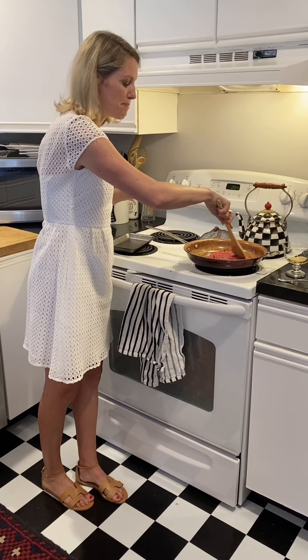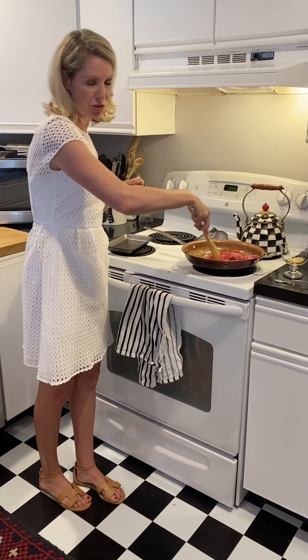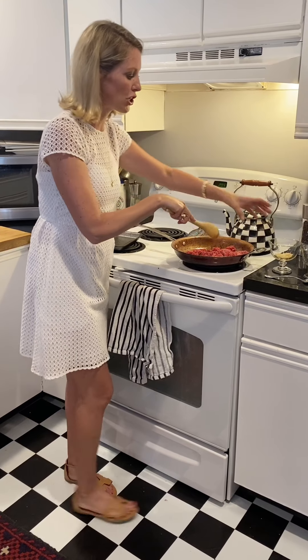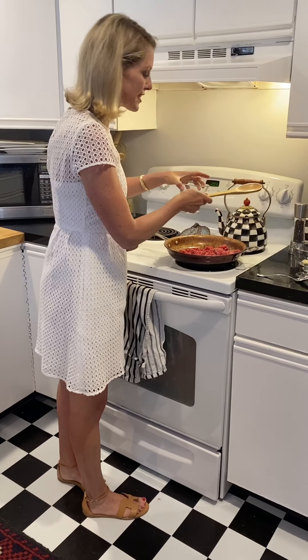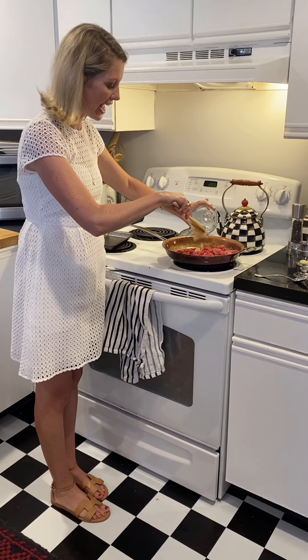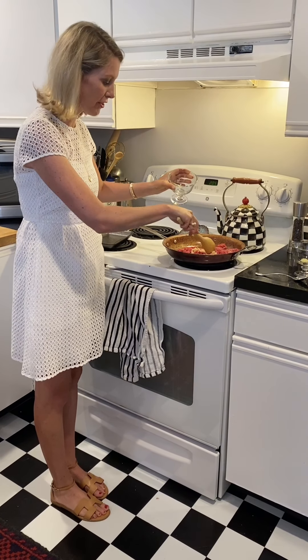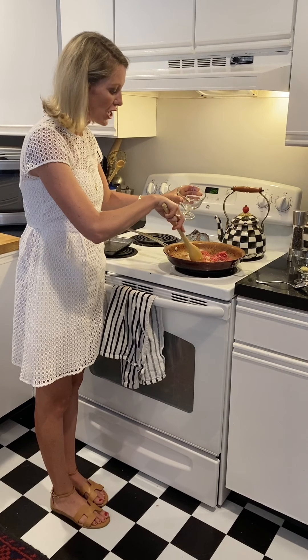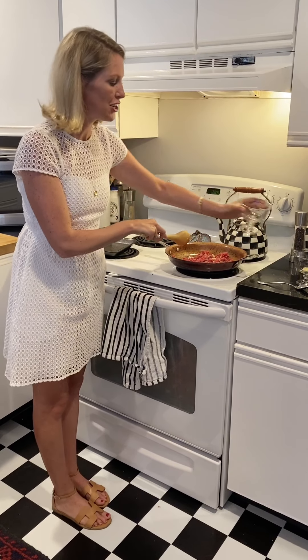I love partnering beef with vegetables, which we'll do a little bit later. But right now we're going to pair it with some garlic. A little fun tip: add garlic after you add the ground beef so that your garlic doesn't burn. Garlic is going to add a ton of flavor to all of our dishes, and it's also a prebiotic, which is good for digestion.